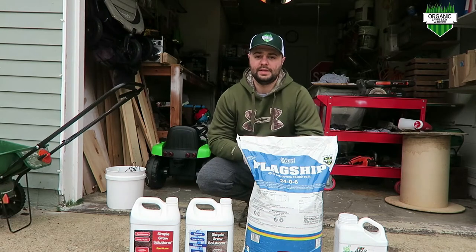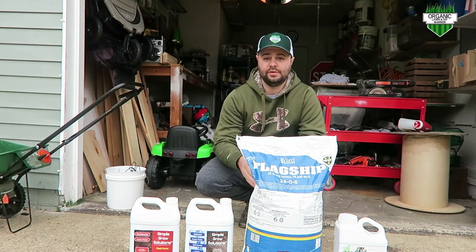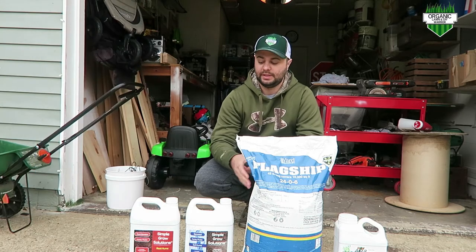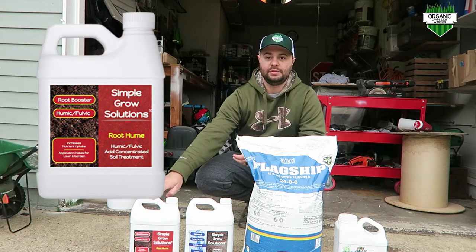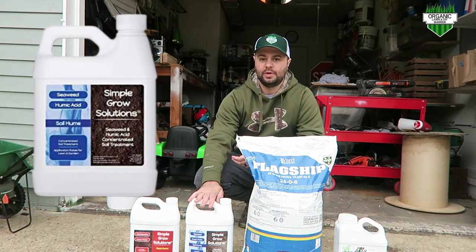The three things we're going to put down today for our first application of the spring season are a 24-0-6 granular fertilizer by Yard Mastery, a root booster, and a seaweed kelp — both by Simple Lawn Solutions.